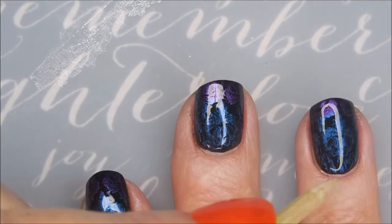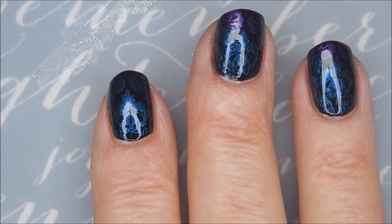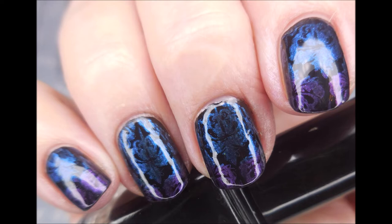I do have a swatch photo coming up very soon. I would love to hear what you think about this one — leave me a comment down below and let me know. Let me know if you've tried any of these Nicole Diary stamping polishes. I want to thank you for watching, and until next time, be good to yourself. Talk to you soon.